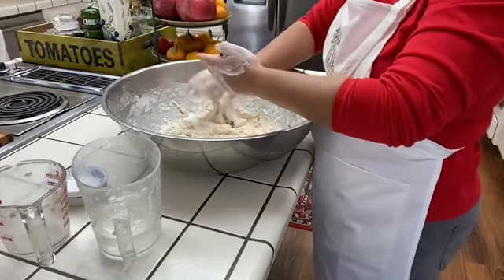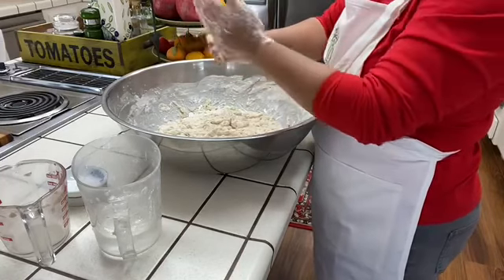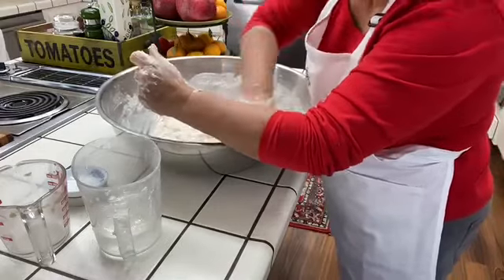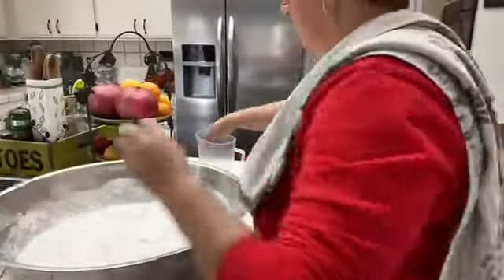I'm going to leave it here, covered, for 10 minutes. Then I'll come back and give it attention. Friends, it's been 10 minutes since I made my dough.